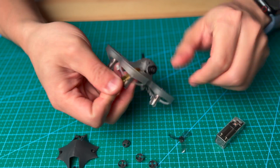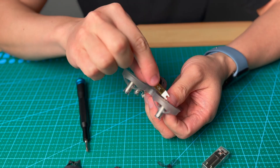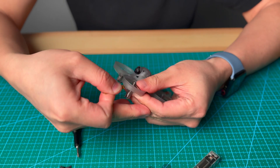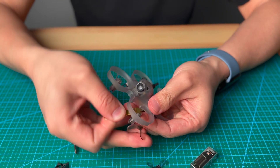The propeller will release. Do the same thing for all the propellers. If the propeller is installed too deep and there is no gap, just plug in the tool and then pop it out.